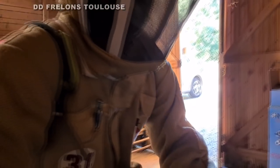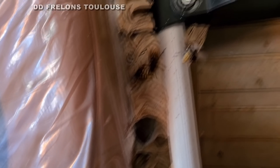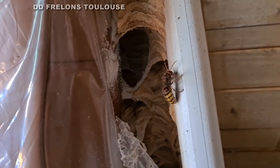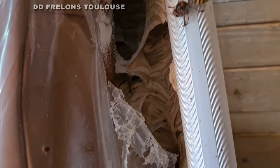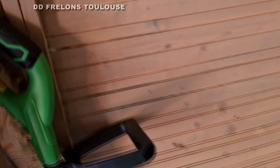J'ai quelques attaques sur moi, vous ne le voyez pas, mais je vais essayer de me filmer un peu quand même. On regardera, on fera du montage. Là le signal a été envoyé, donc il y a des frelons qui arrivent. Il y en a qui tombent par terre. On va essayer d'enlever tout ça, on va enlever ça déjà. Le mieux c'est peut-être d'enlever le rotofil.